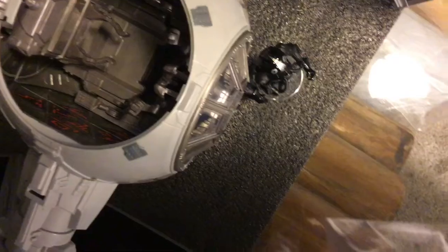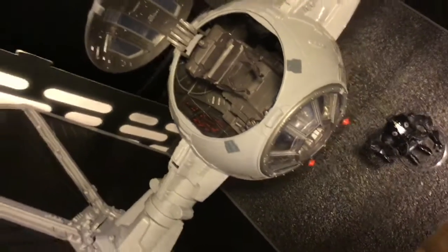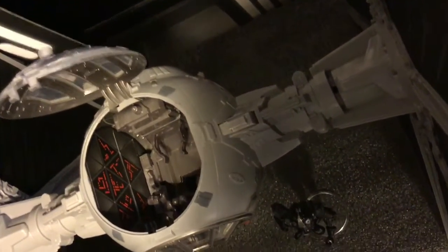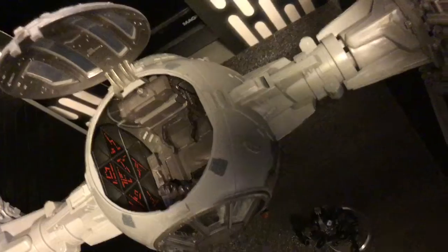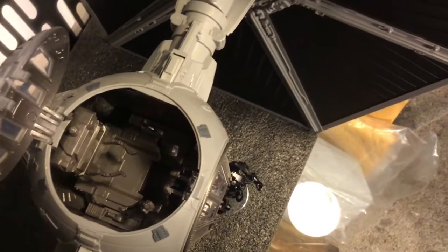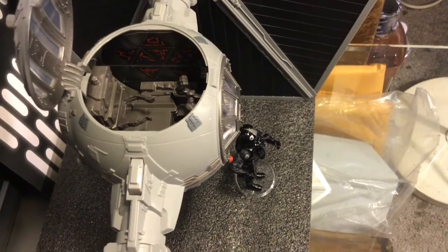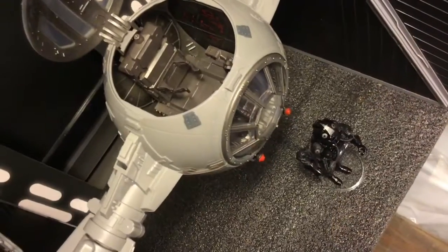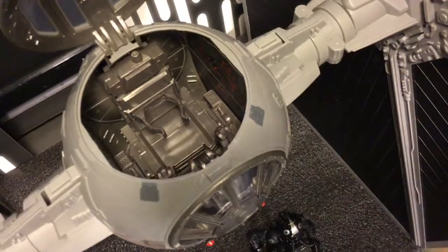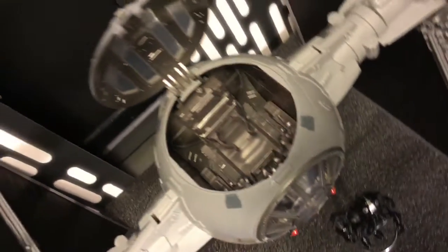Getting you guys a closer look on the inside, you can see the ejection seat — it should come out and we'll look at that. I love the detail on the inside with the side panel there. On the other side we have more instrument panels behind the seat. Gotta give Hasbro kudos for the detail they provided in there — really awesome stuff.